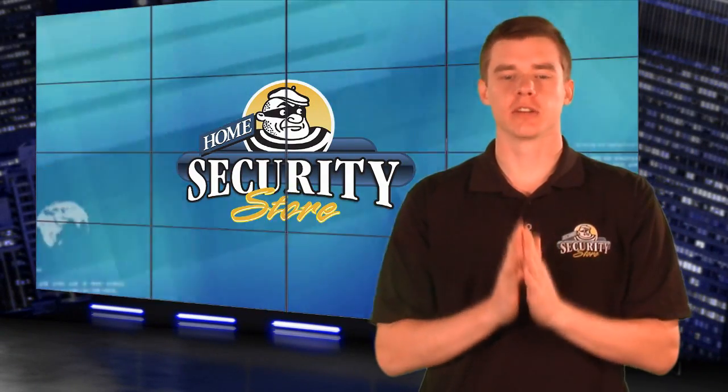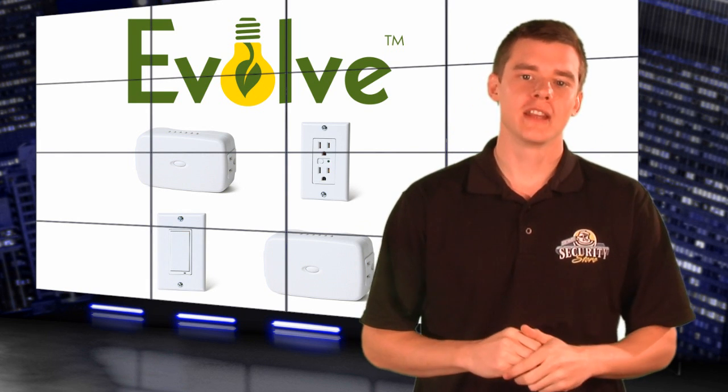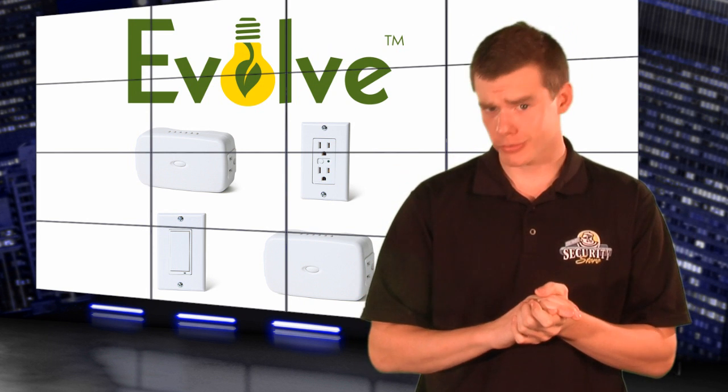Today we're looking at the Evolve Z-Wave series. These are four new Z-Wave devices that are managed by any Z-Wave capable alarm control panel. These devices help deter burglary, set lamps and appliances on time schedules, and essentially turn your house into a smart home.